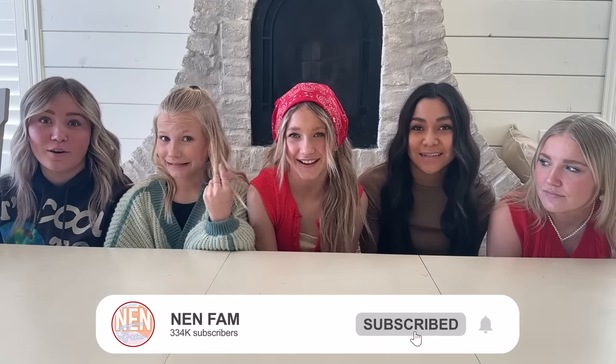Hey guys! Welcome back to Fancare! So today we are trying out viral TikTok hair products. I don't know exactly how this is going to go or what exactly these products do, but let's just find out.